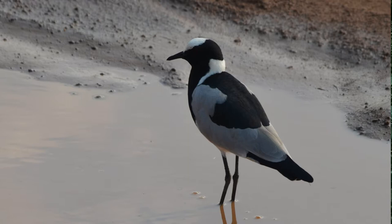It's not difficult to recognize the blacksmith plover. Their plumage is boldly marked in black, white, and grey, and they're unlikely to be mistaken for any other species. They have grey and black wings, and the rest of the body and head are patterned in black and white, including the underparts.